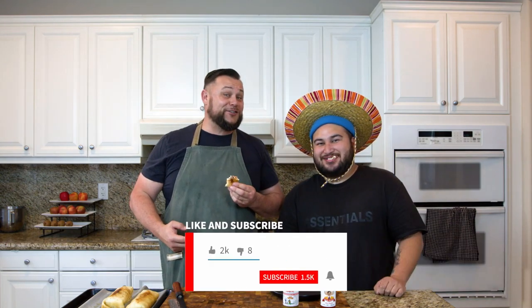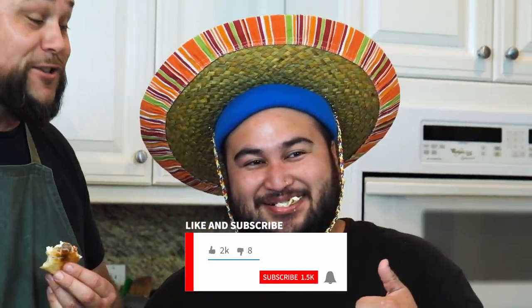Thanks for watching! Like, share, and subscribe if you want to see more of this. Please subscribe to our channel — we thank you for watching!